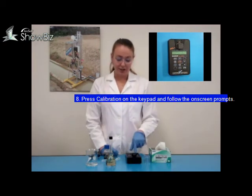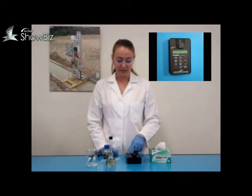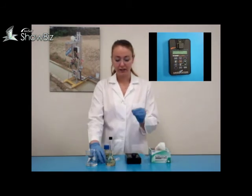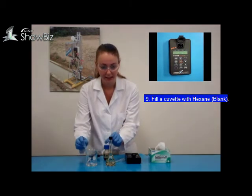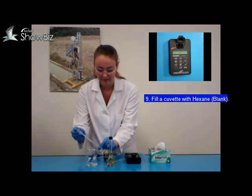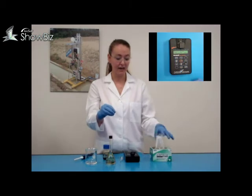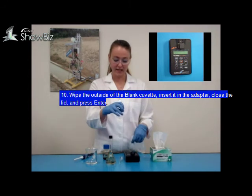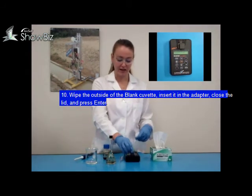Press calibration to start the calibration and follow the on-screen prompts. It says insert blank and then press enter. You will use a transfer pipette to fill an 8mm measurement cell with clean hexane. Clean the outside of your blank measurement cell with the chem wipe.